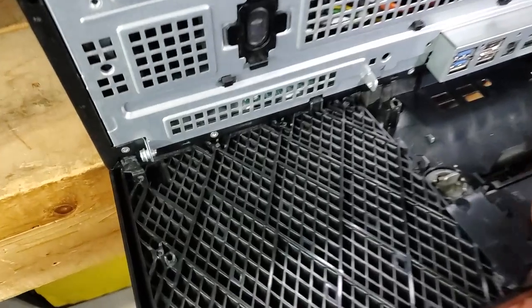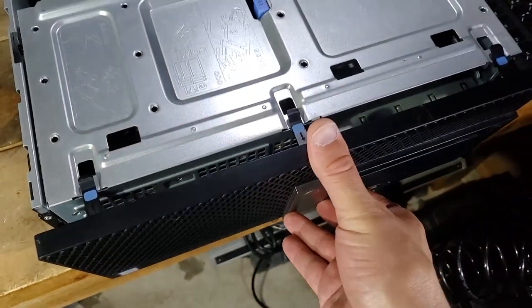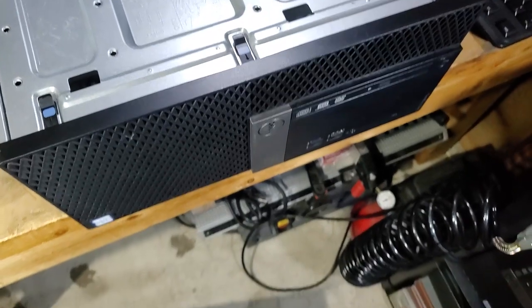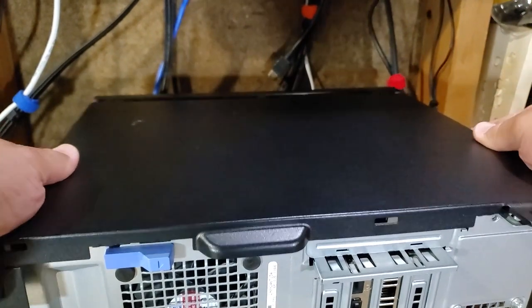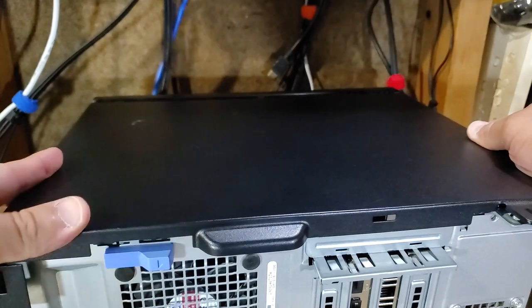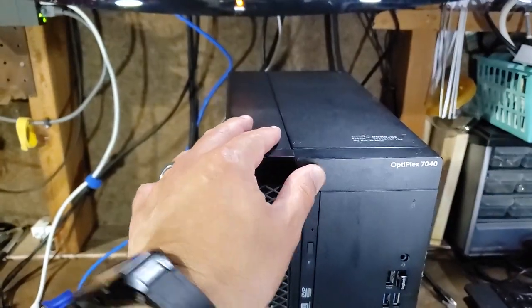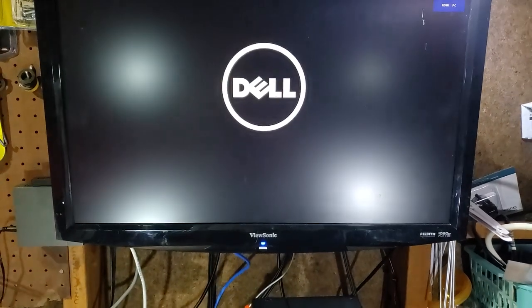To replace the front panel, line up the three curved clips on the back side as a hinge, close it, and push until the three connectors on top lock into place. For the side panel, lay the PC on its side, work it into position, make sure the spring-loaded clip is correctly positioned, and slide until it locks. Moment of truth — press the power button. The first post may take a moment as it reads XMP data off the RAM, and then we should see the Dell post screen.